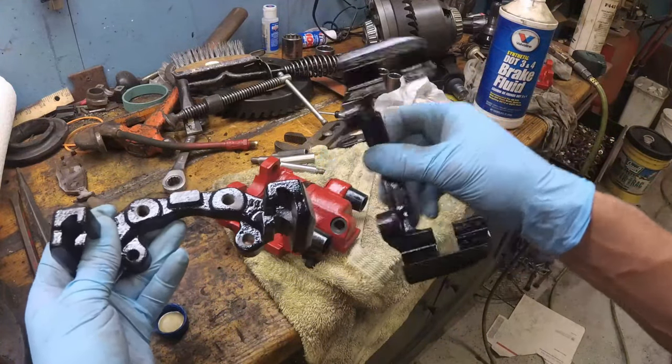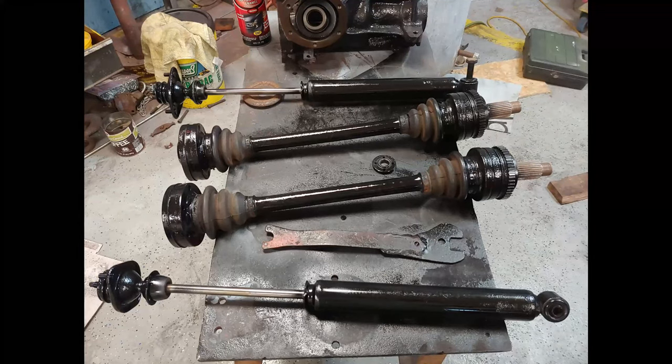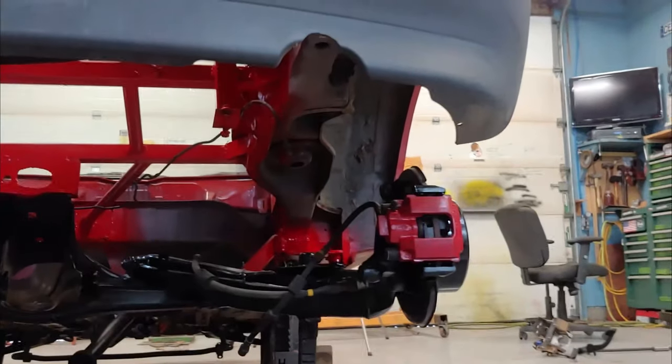While I was at it, I sandblasted the brackets and the shocks and everything, and I'm repainting them to make them look nice.